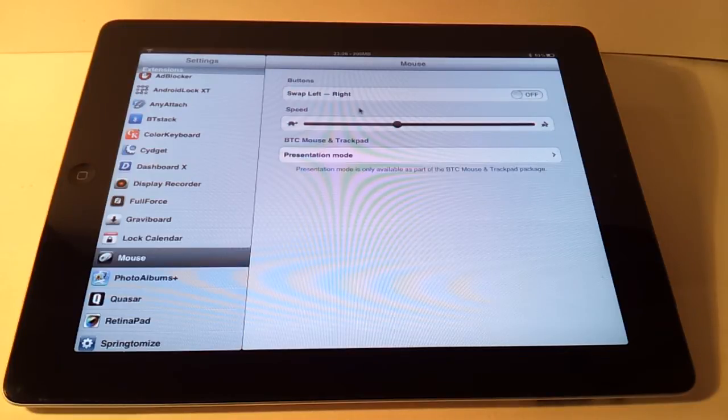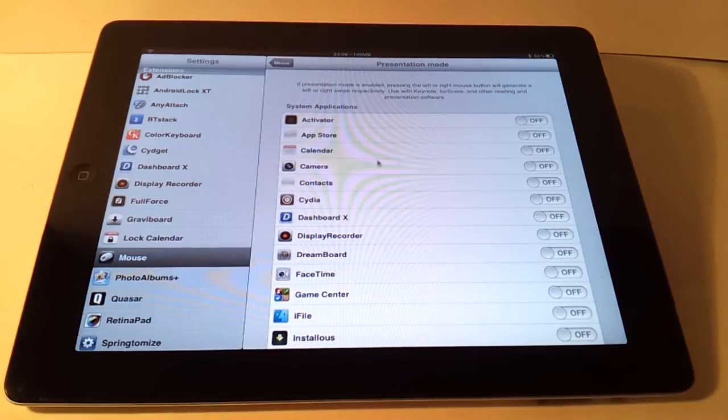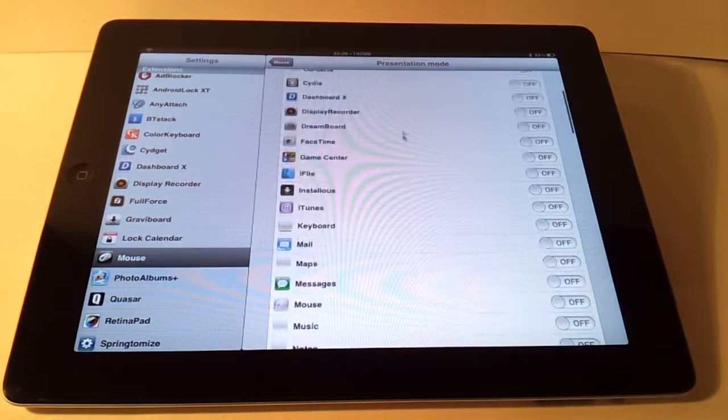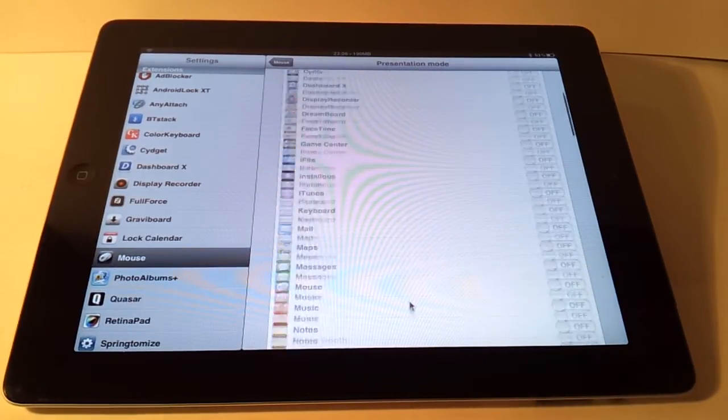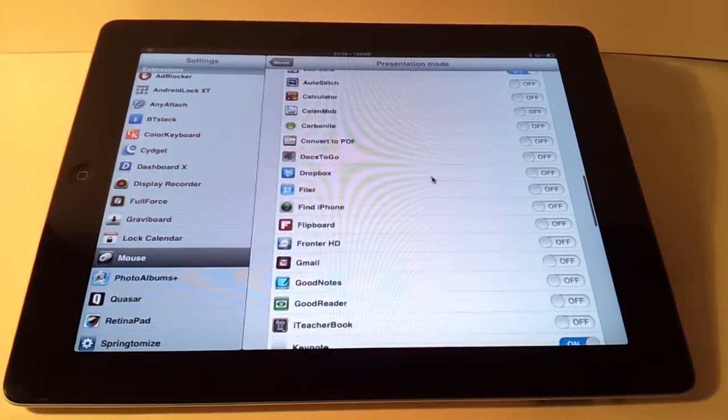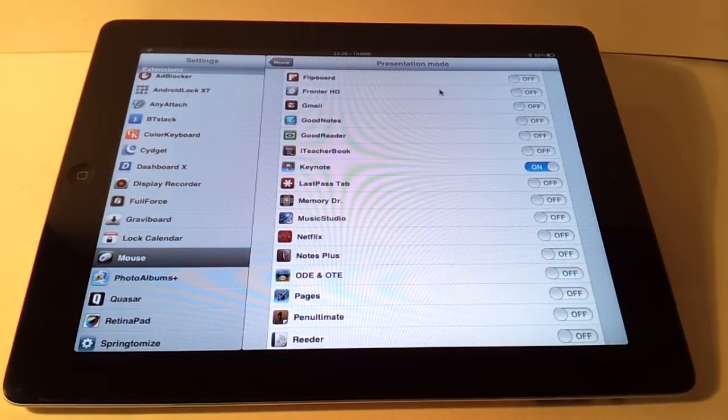One of the more important and better features of this app is what's called presentation mode. If you go into it, you get a list of all your apps and you can select which ones to use presentation mode on. I have it enabled for Two Screens and Keynote. What presentation mode does is disable the standard Bluetooth mouse feature, so you lose your cursor.